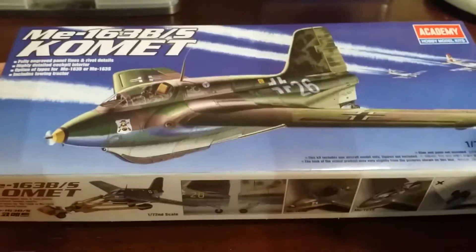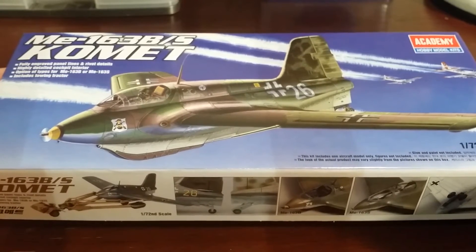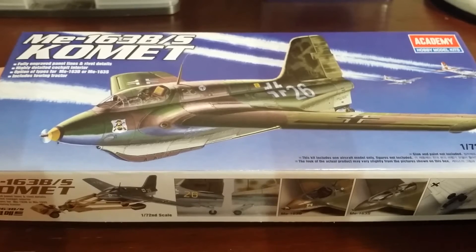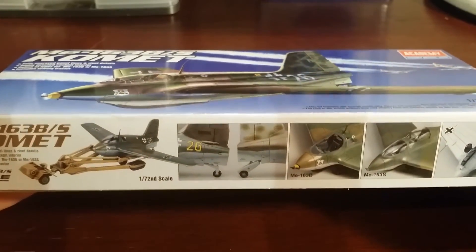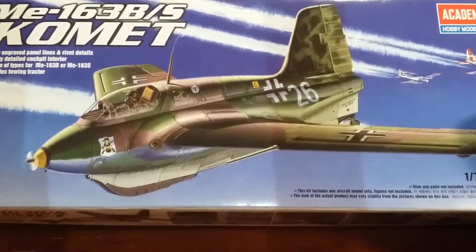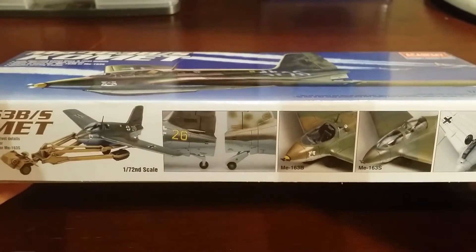Off the top of my head, this kit cost me about $12 to $13 Australian — so maybe $6 to $7 US, or roughly five to six pounds. So not much at all. Really good little kit, I can't wait to build it. Once I do, I'll be sure to stick some photos up on my DeviantArt page and you can have a look at it there.